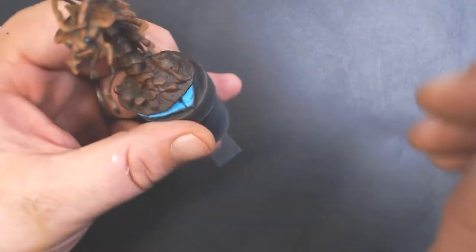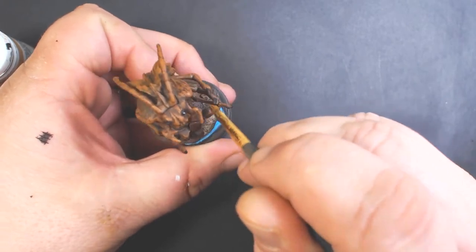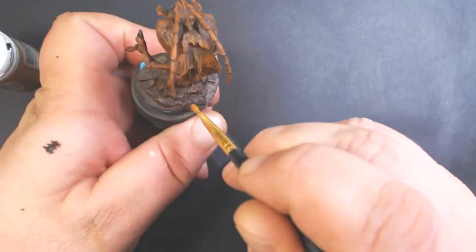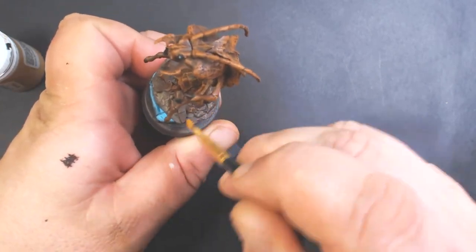Now we're going to start on the base with P3 Rucksack Tan, and we're going to dry brush all of the dirt-looking parts. Don't worry about getting it on the little rocks — we're going to paint those next.